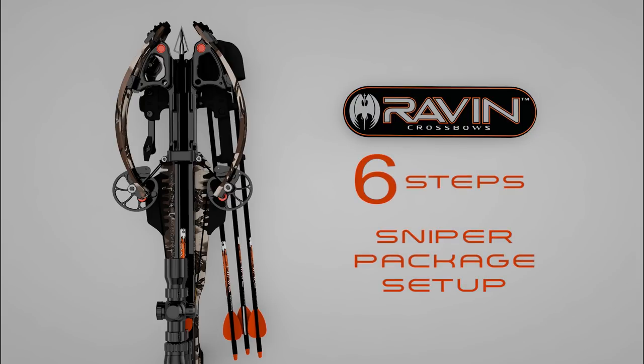The following are the six quick steps in setting up your Raven Crossbow Sniper Package.